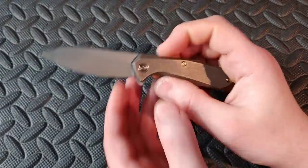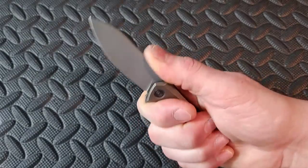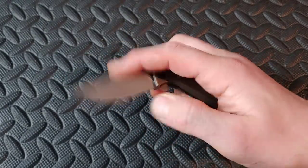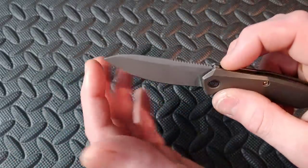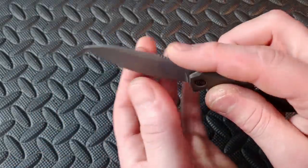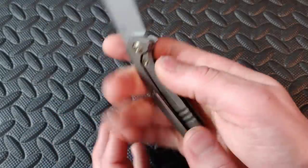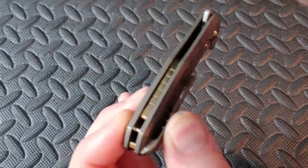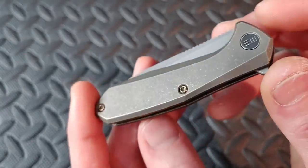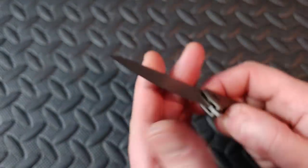Next up we have the Wiimote — a compact, quality little knife. Great blade shape, almost a sheep's foot or clip point with a lot of belly. Nice jimping, thin blade stock. Titanium clip and a beautiful gold-looking backspacer. Love the stonewashing all over it. Just a beautiful little knife that works great as a secondary.